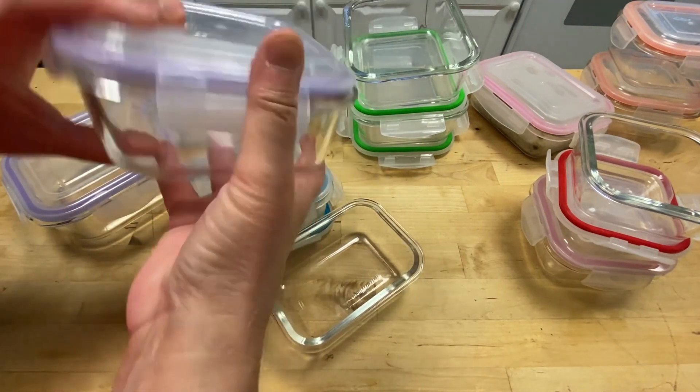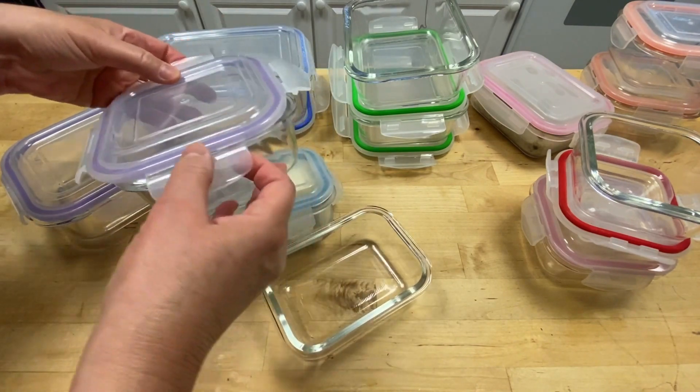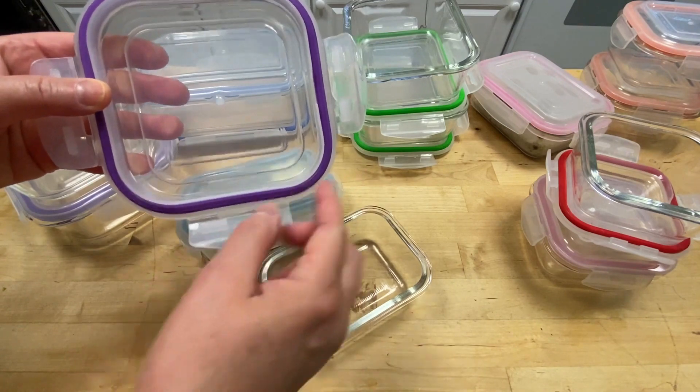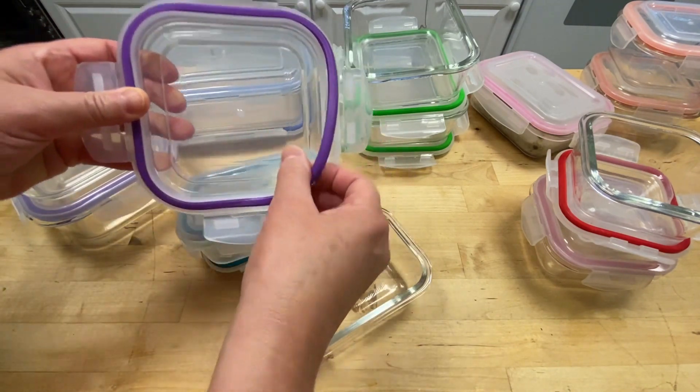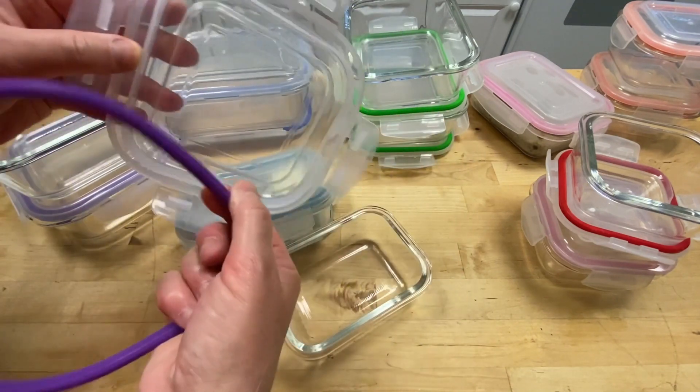The snap lock lids create a tight seal, ensuring that your food stays fresh and doesn't leak. I really adore that this set is versatile — you can use the containers in the oven, microwave, freezer, and dishwasher. They're very convenient.